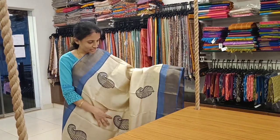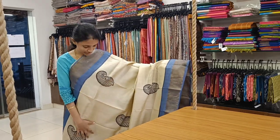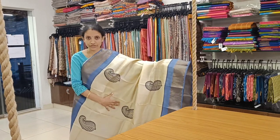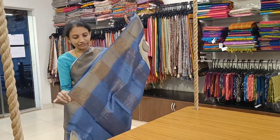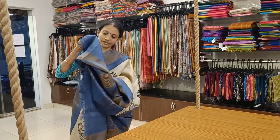Another lovely combination: bent pattir color with gray color border on either sides and lovely black color block prints — nice paisley leaf kind of prints all over the body. Lovely gray color pallu and a gray color blouse.